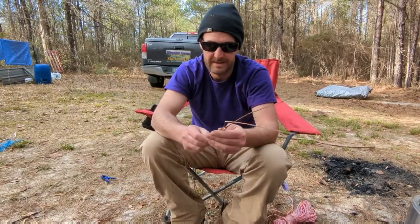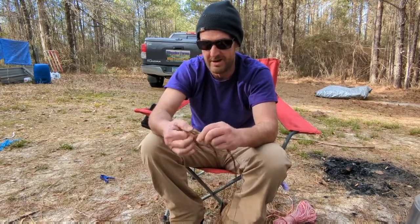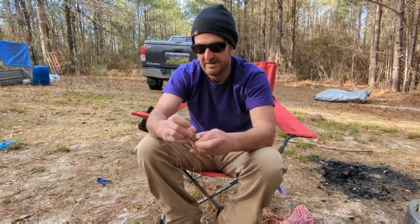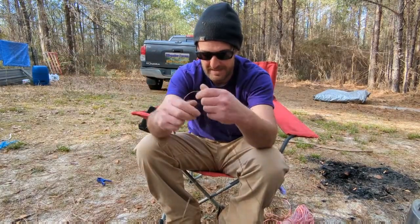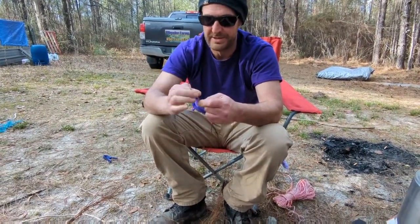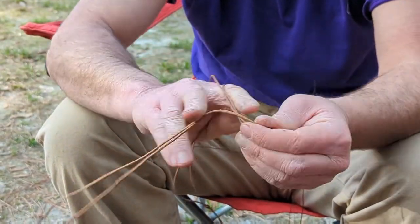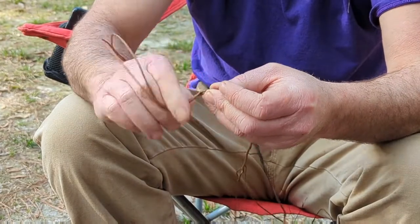Often times instead of doing the knot, what I prefer to do is just start with one like this and fold it almost in half. Right, so now it's turning against itself. Turn that one away, bring it back; turn this one away, bring it back; turn it away, bring it back. I should have just used single strands instead of doubles — that's still pretty big.